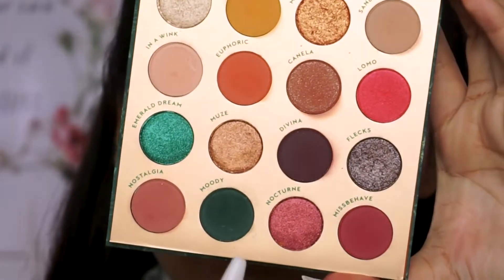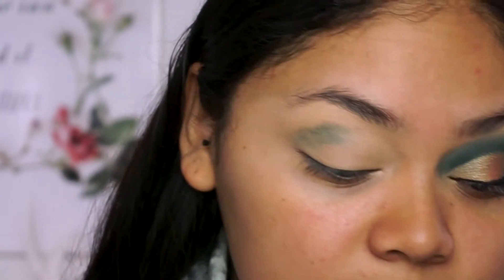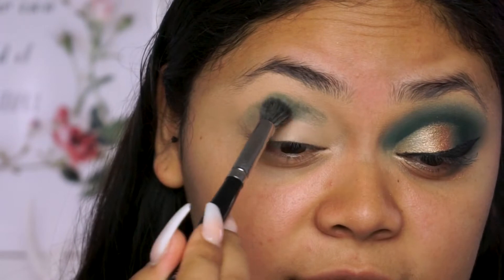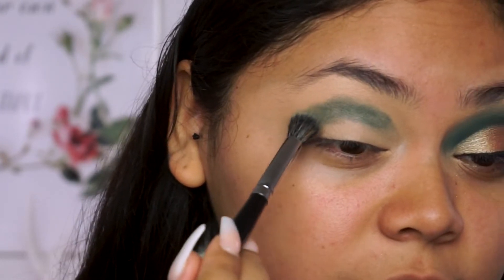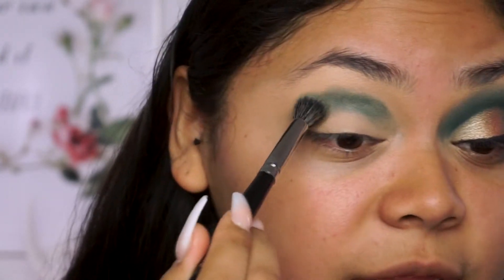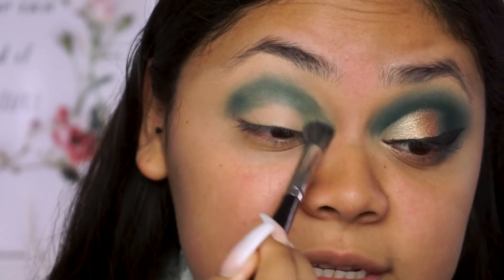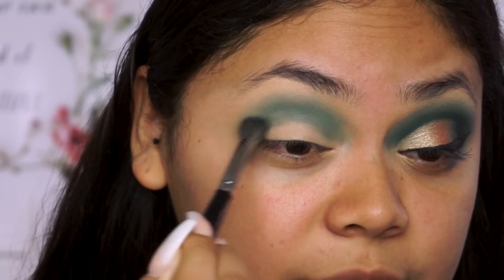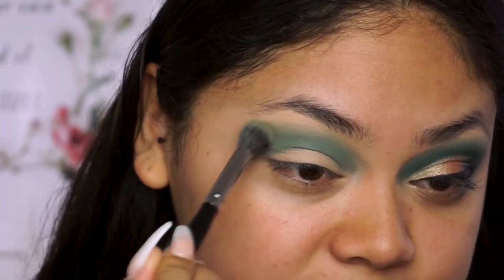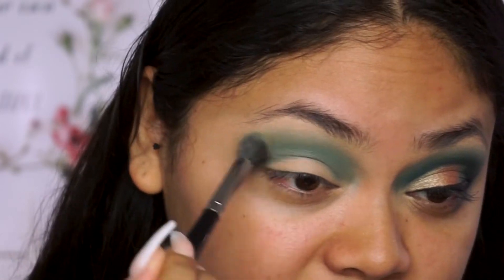So with the fluffy brush, I'm going to dip into Moody, which is this greenish blue. I just tapped on the eyeshadow twice because it is pretty pigmented and it does kick up a lot when you press on it to grab the shadow, but it is pretty pigmented, so that's why I only dipped into it twice. And this is also going to be the only shade we're going to be using in our crease today.